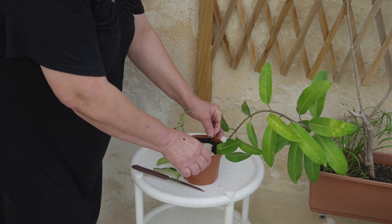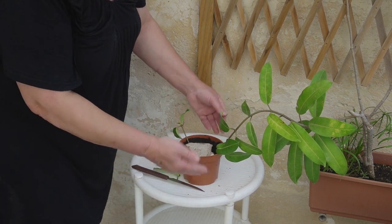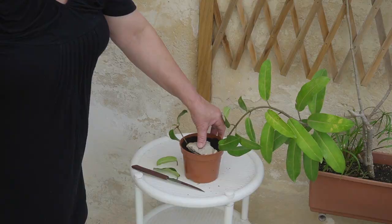This is going to take some weeks or months to root. We will see by time and show you when it is rooted. My Stephanotis looks very happy here. It's in my terrace. It has bright light, but I shelter it from the sun, especially the midday sun, because I use the shading net.